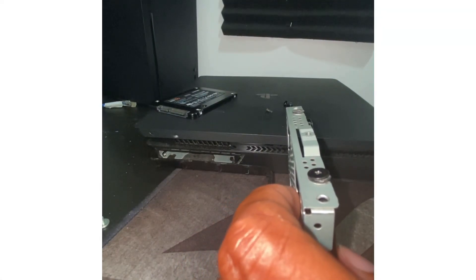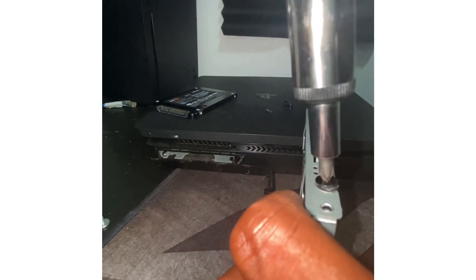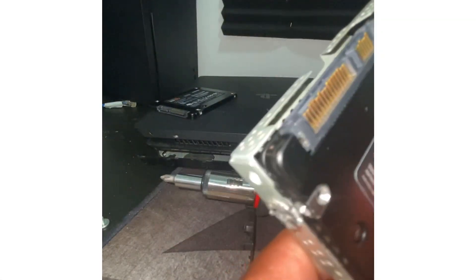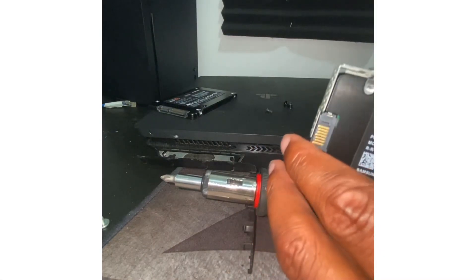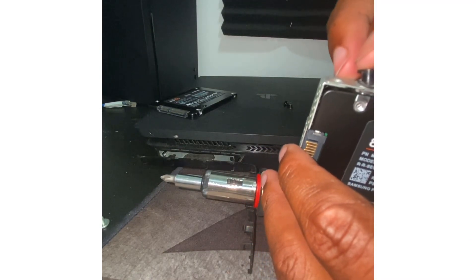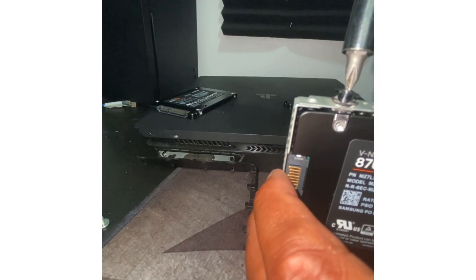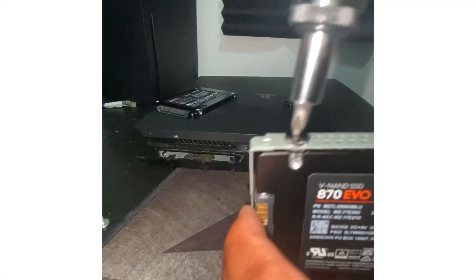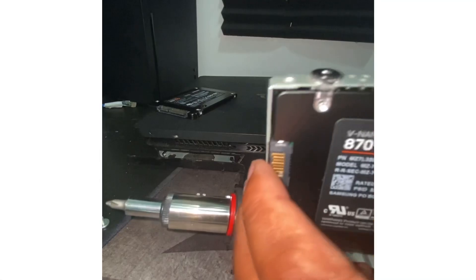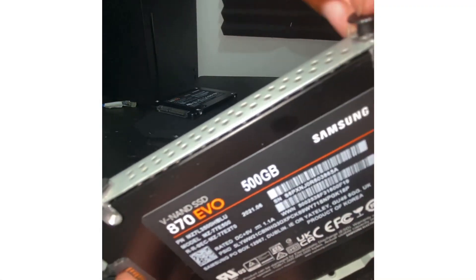If you damage the threads you're pretty much screwed — you don't want that, especially with a brand new hard drive. SSDs are not cheap at all; they're far more expensive than a standard hard drive. I'm not fast-forwarding anything — you can fast-forward if you want, but I like to do everything individually, nice and slow, so you guys can understand what's going on.